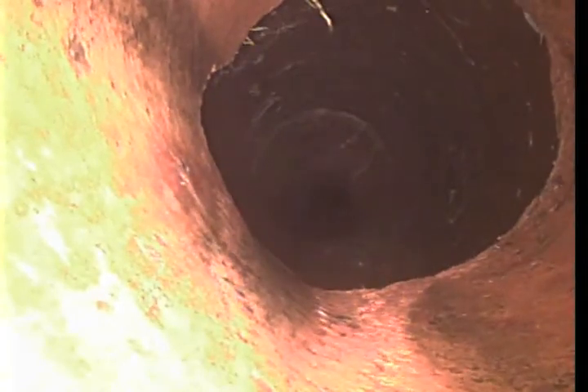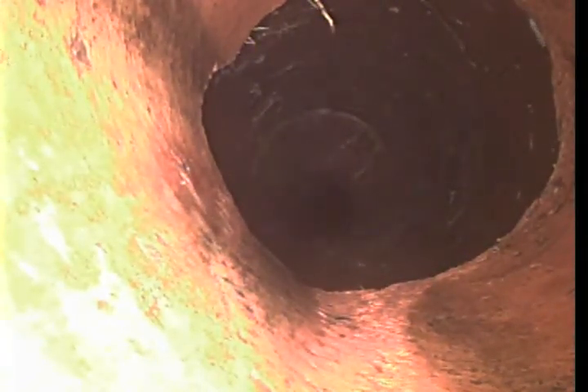Right here you can see the transition from six inch to four inch at thirty seven feet. Water down at the bottom right hand corner, right there is up top. It's not going to stop anything.